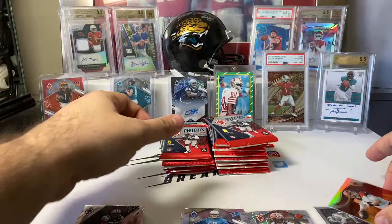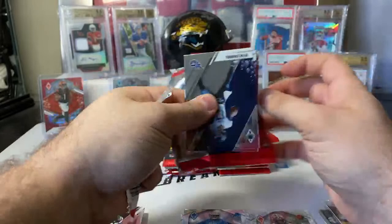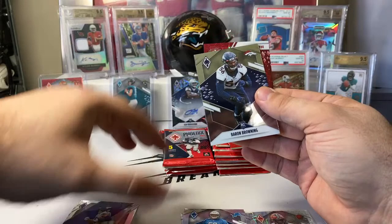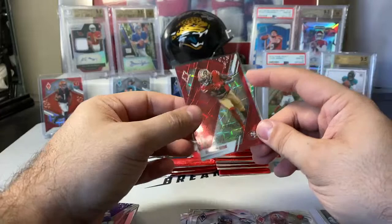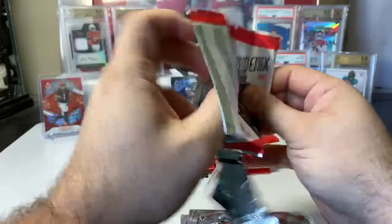We've got our auto right off the bat just a few packs in, so now we're looking for numbers. Looks like another red laser coming — like I said, we're going to see a lot of those. Ryan Tannehill, Adam Thielen, Julio Jones, rookie Barron Browning, and Brandon Aiyuk with the color match on the red laser — to 285, numbered 229 out of 285. With the breakdown of those numbers, the red laser being to 285 and the next one down being orange to 99, there's not a lot in between. I'm fully expecting half of these numbered cards to be reds.